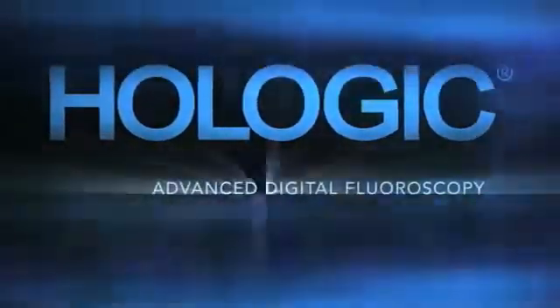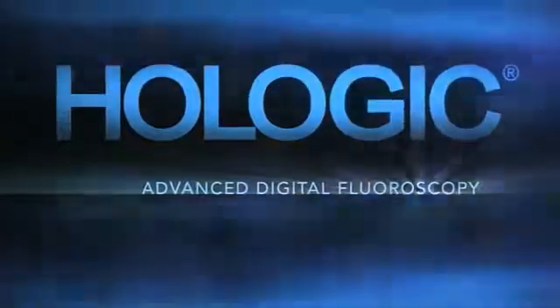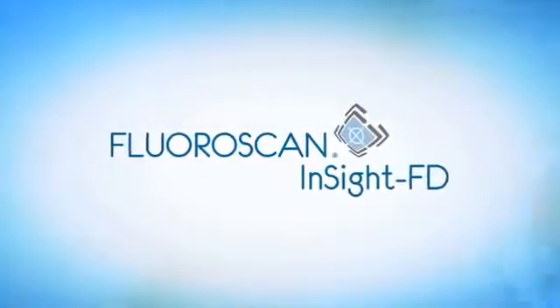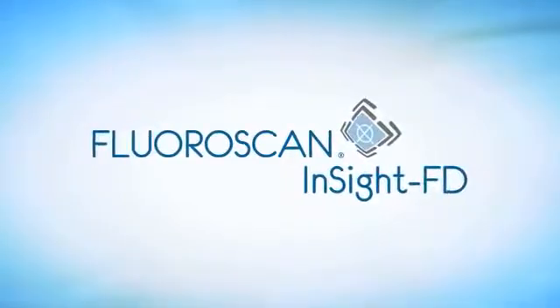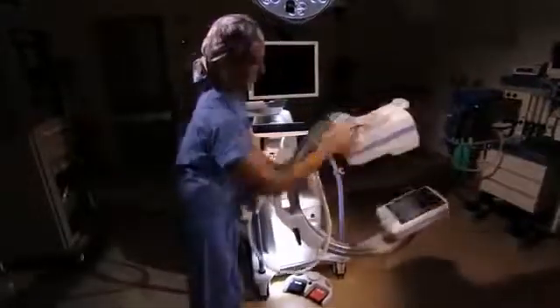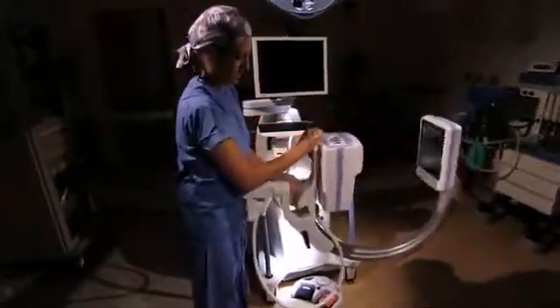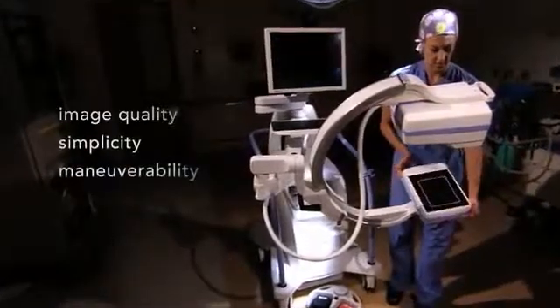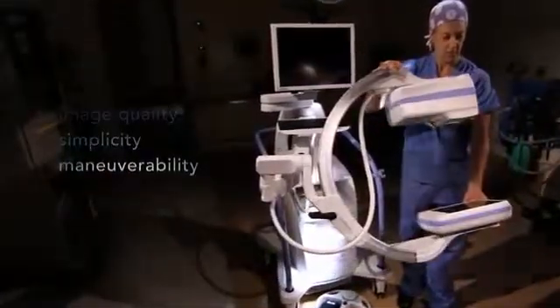Once again, Hologic is redefining digital fluoroscopy with a new mini C-arm called Fluoroscan Insight FD. Fluoroscan Insight FD includes several notable improvements over its predecessors in image quality, simple touchscreen operations, and maneuverability.